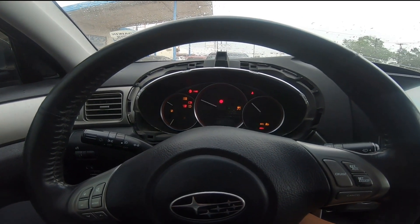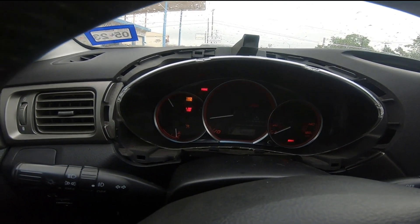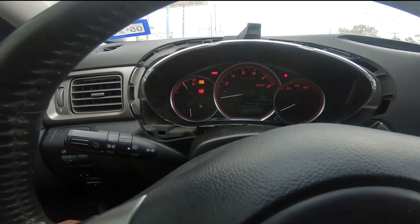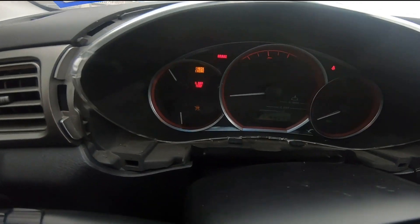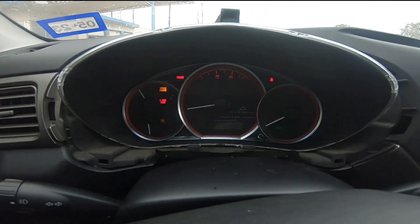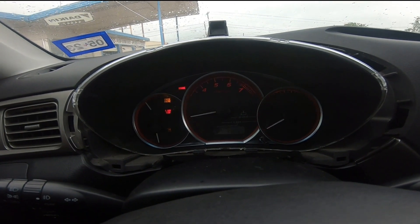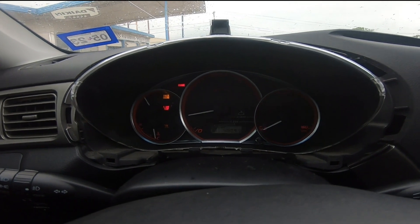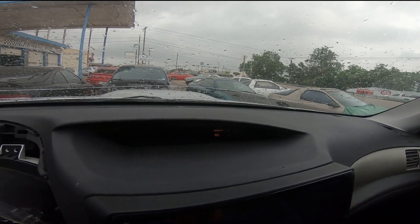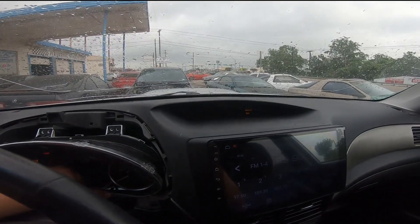A little bit of functionality here I wanted to show you guys. The STI cluster — as you can see, everything lights up. Currently the check engine light is on, so I'm assuming that's why the traction control light is on. S-Drive obviously does not work. And as you guys know with Subarus, when you get a check engine light, all your other dummy lights come on. But I did lose the miles per gallon counter — pressing the button has no bearing on it whatsoever.